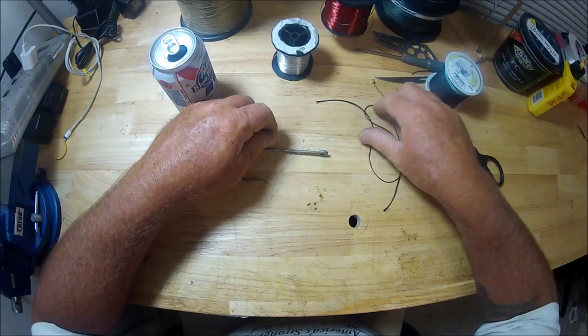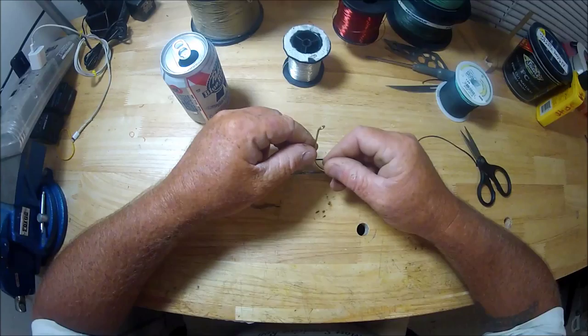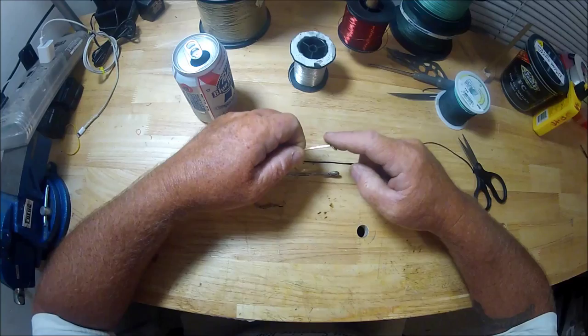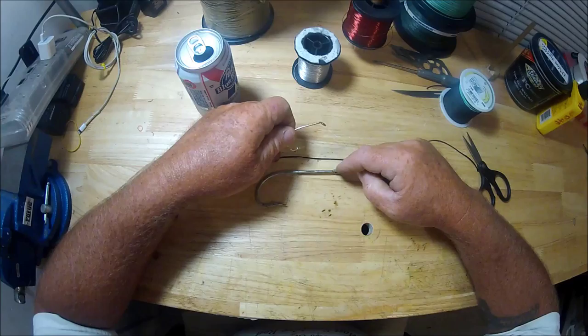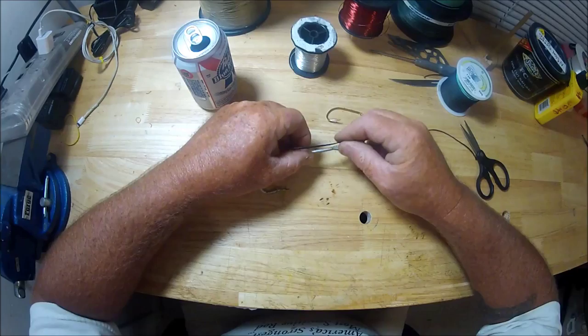I saw a guy taking cord similar to this, taking a big hook and snelling it. I mentioned to him in the comment section that I really prefer a turned-in eye. To me, when it's done correctly — not that the other way never works or is totally incorrect — I prefer a turned-in eye. That's what I was trying to demonstrate in my last video, so we're going over it one more time.